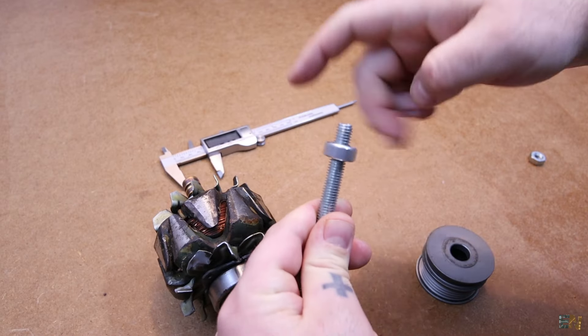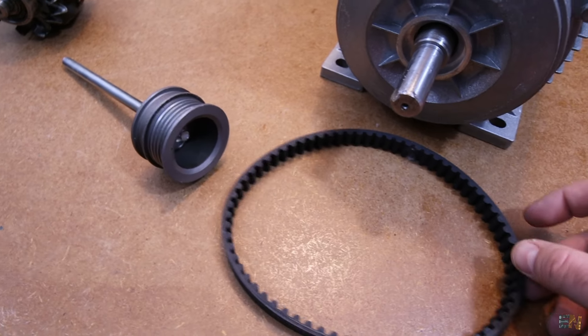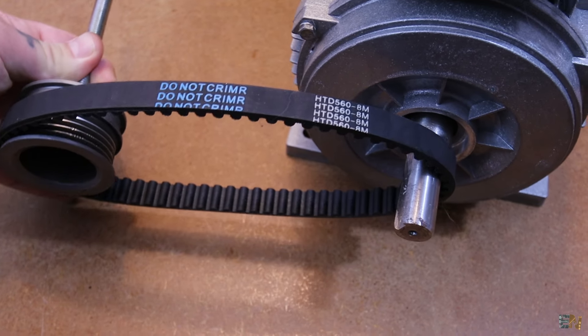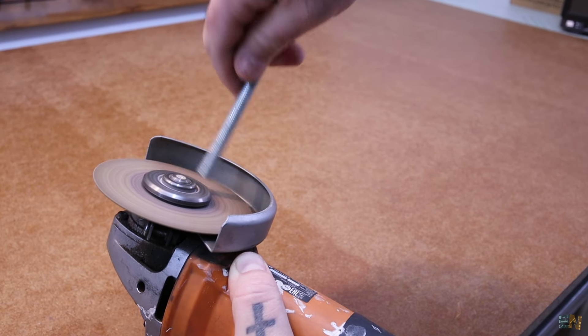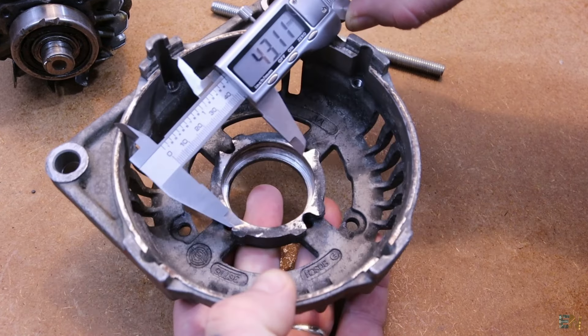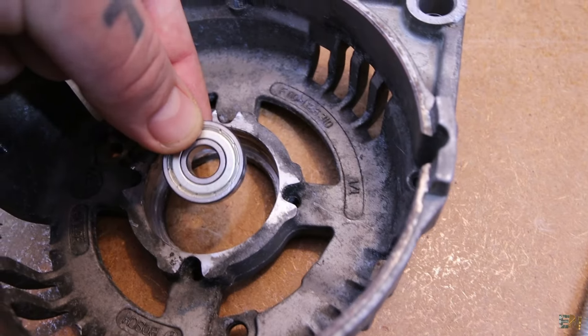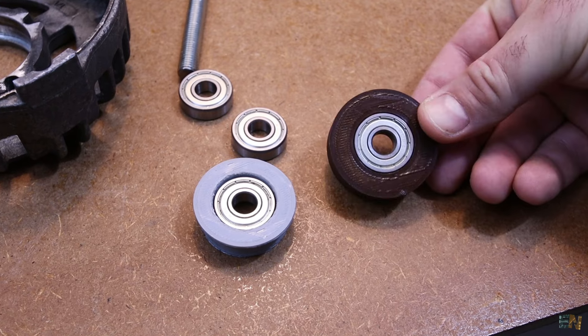Obviously today we won't use this for a car alternator. We want to make a generator and get the maximum output, so we will use permanent magnets which have a much stronger magnetic field. We will swap this rotor with permanent magnets — they are more powerful so we could increase the power output for the same rotation speed, and they are also more efficient, because constantly powering an electromagnet is not efficient at all.